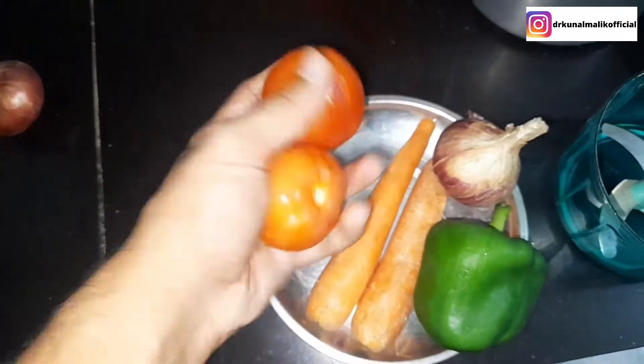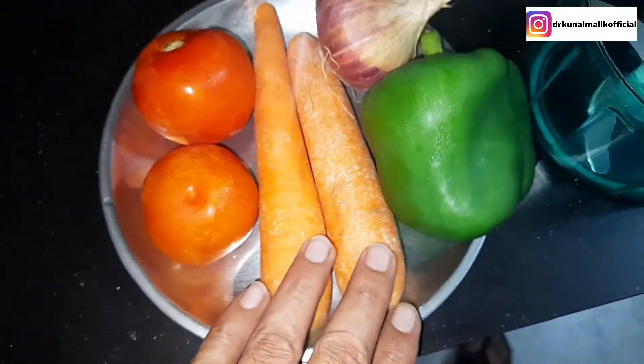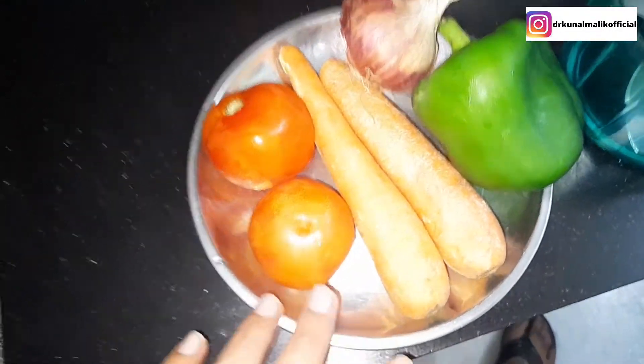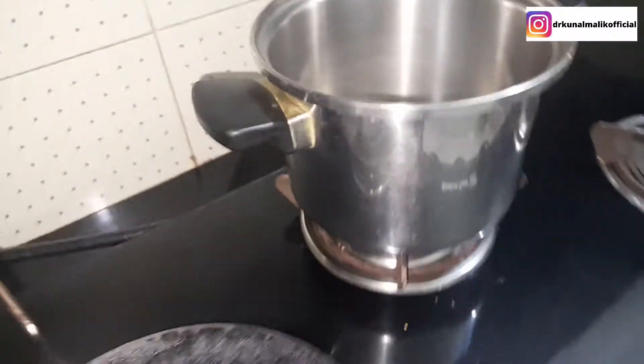I am taking 2 medium size tomatoes, and carrots — this is the season for carrots. Then there is a capsicum and a few other veggies. We have all the veggies ready.